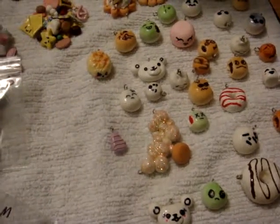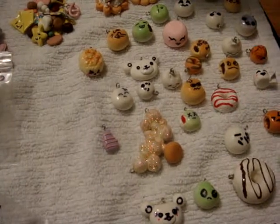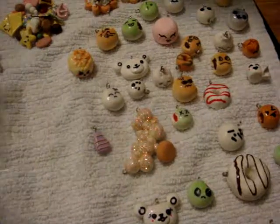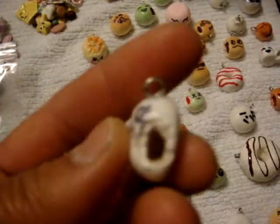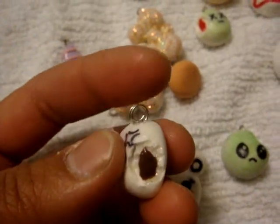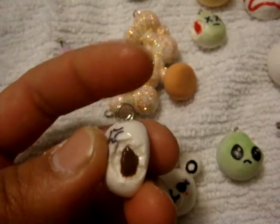Hey guys, number three of the trade video. This one's going to be on all my Crayola Magic Model Clay charms. And again, if you didn't watch my previous video, these guys are not the strongest — I mean it's strong, but it's easy to bend wire.